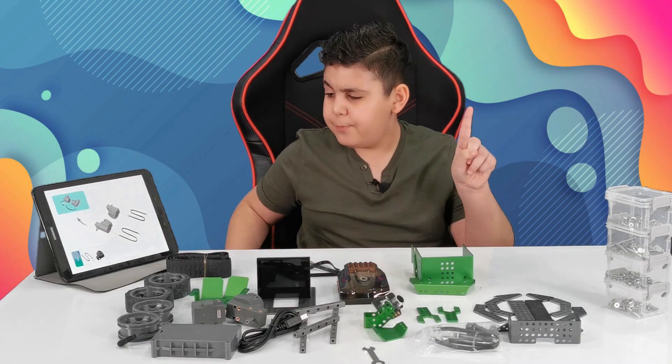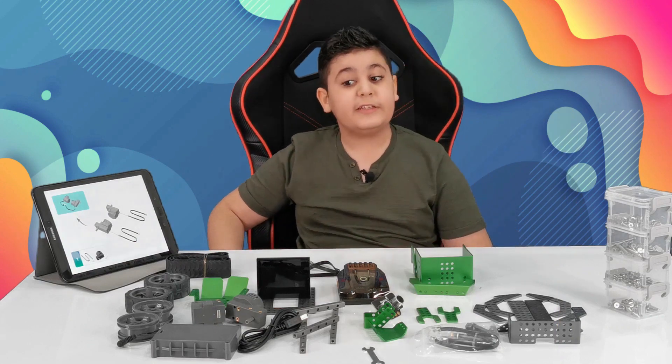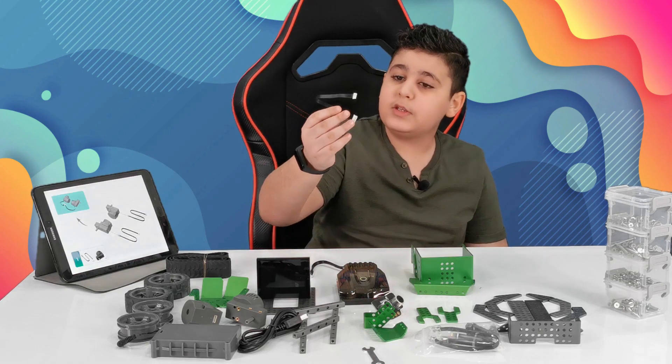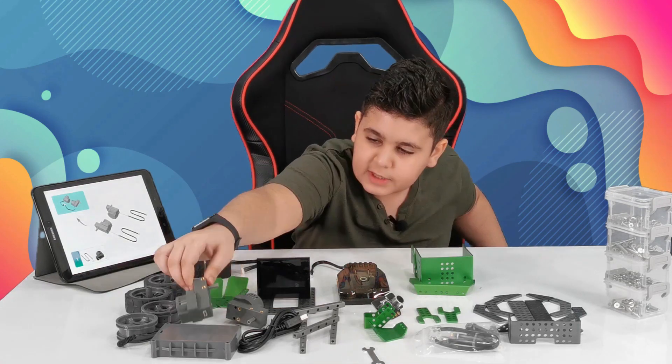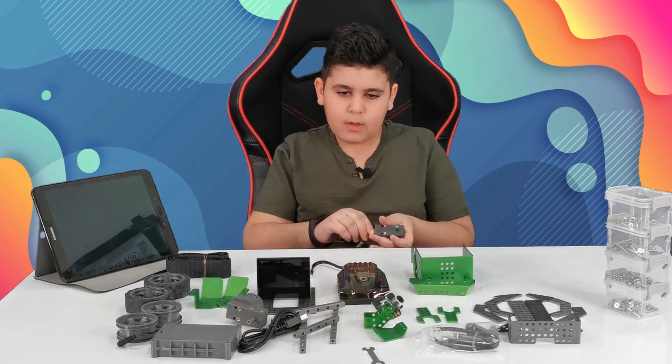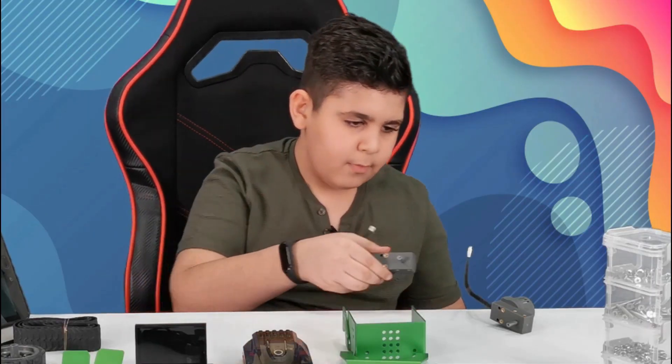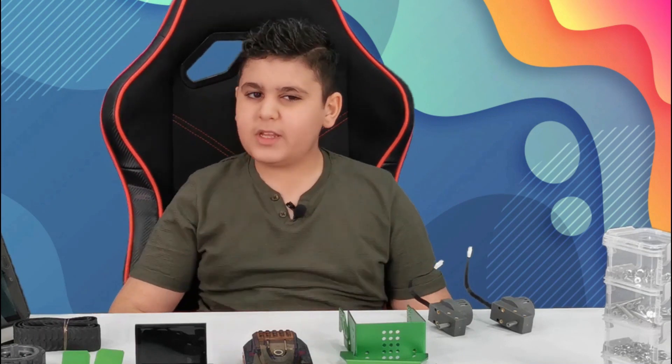Okay, so for step one, we have those motors which look like tank motors. These do look like tank motors, and we need two of these wires. Disconnect them here. First one down, one to go. And step one has been complete.